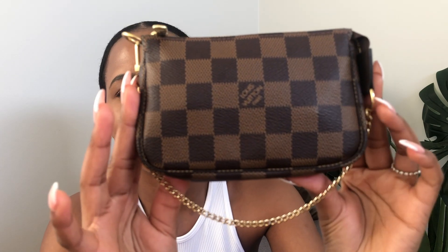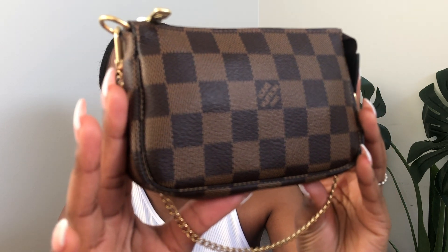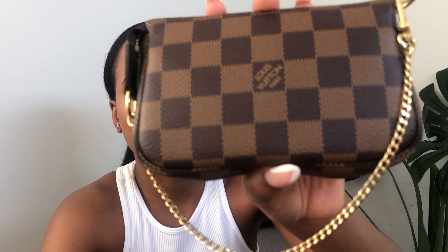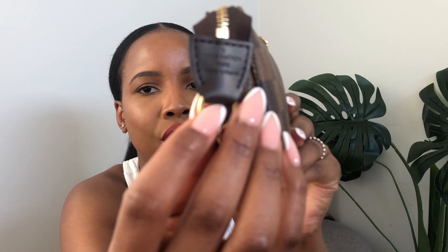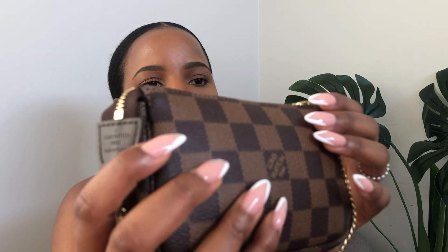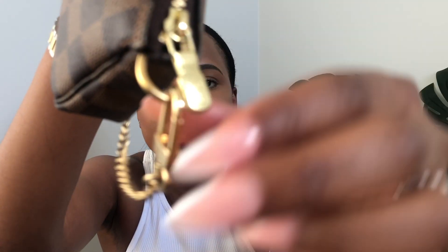Louis Vuitton describes the Mini Pochette as a stylish way of carrying your essentials, and I absolutely agree — it's just a classic design. As you can see it has that rounded shape, the canvas leather, and nice gold hardware — a true gold that I love. It also has "Louis Vuitton" engraved right there, as well as on the zip and the D-ring. You do have the option of hot stamping it, but they didn't recommend it to me when I tried — they said it might damage it.